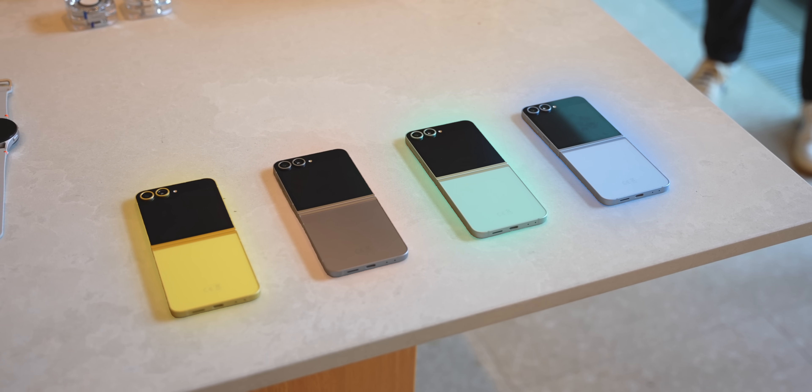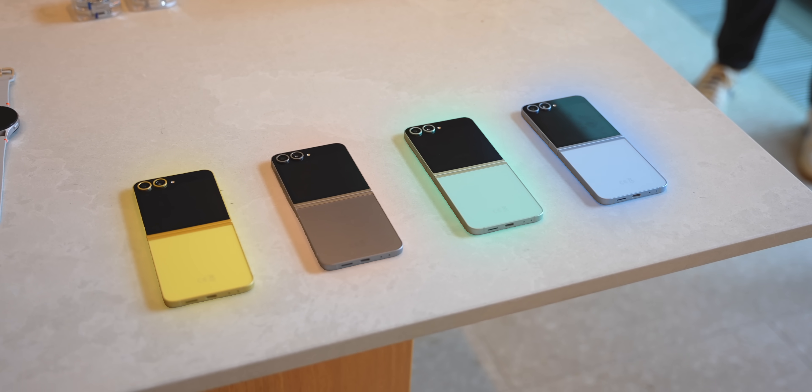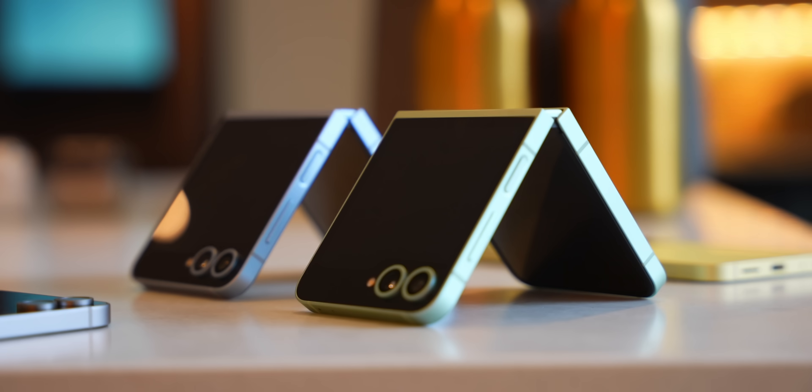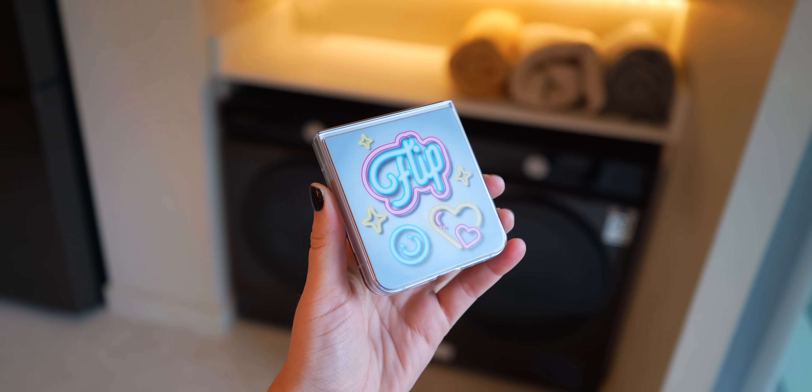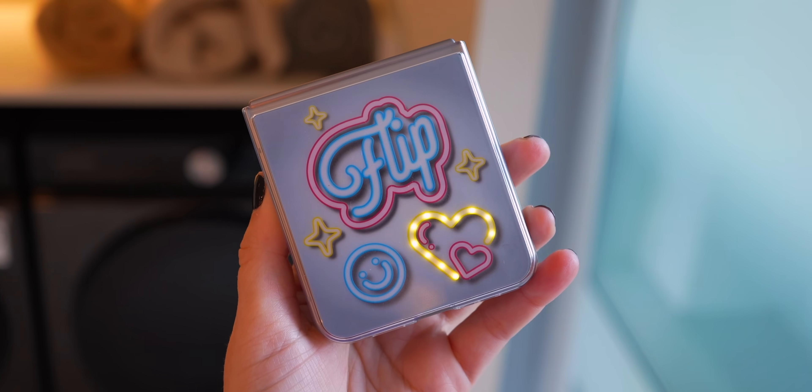When it comes to colors there are four different options to pick from and they're not so muted or pastel — they're pretty bright. Something else really cool is Samsung have these LED covers that light up every time you get a notification or phone call, which is pretty unique. As for the battery, it got an eight percent increase so we'll probably get a few extra minutes, maybe even hours.